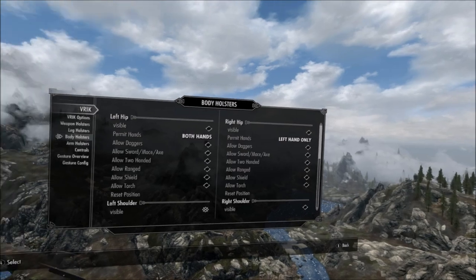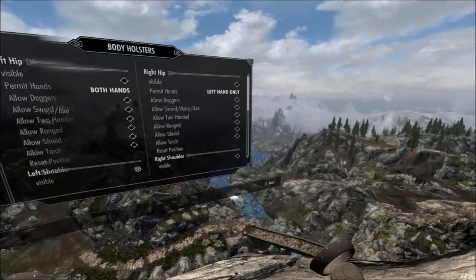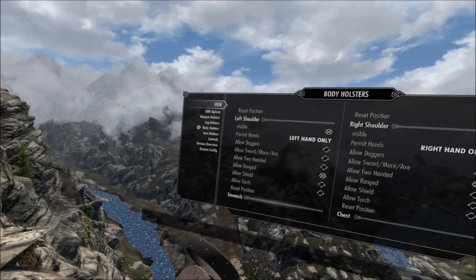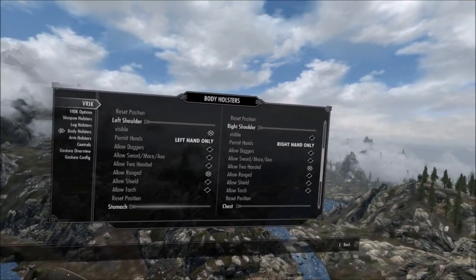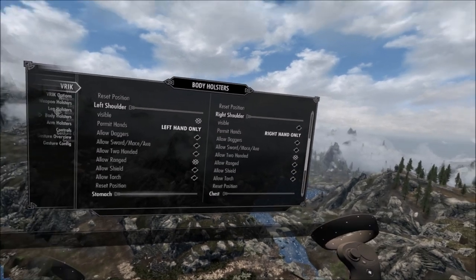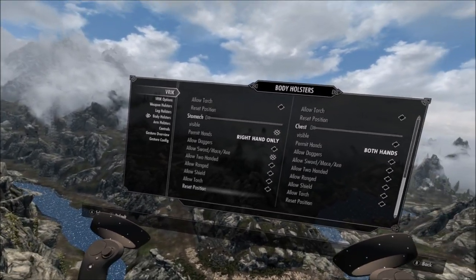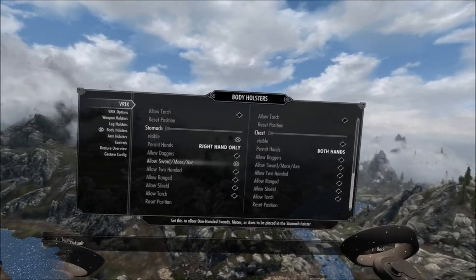Body holsters: I don't use the hips. If you play standing up you probably won't either, because from what I've heard, if you have your hands at your hips they're always vibrating — so I'd leave all the weapon styles unchecked. Left shoulder: visible. I have mine set to only allow ranged, so I can only put my bow there and there's no chance of accidentally putting another weapon there. Right shoulder: I have two-handed. I have a tachi that I use, usually only on horseback, but it's cool to put it back there. The trick to getting the samurai setup to work is the stomach holster — set it to right hand only and allow sword only, so you can't put anything else there by accident.